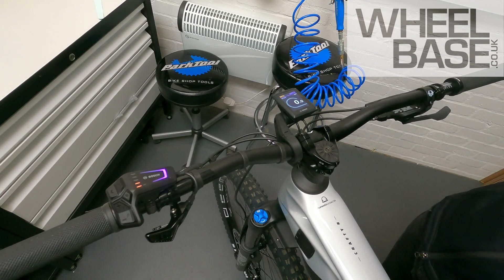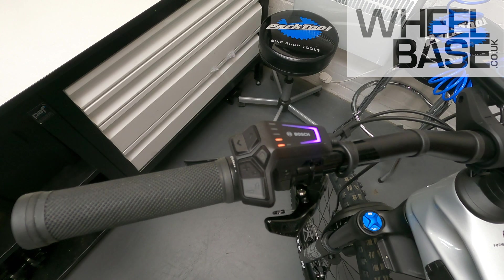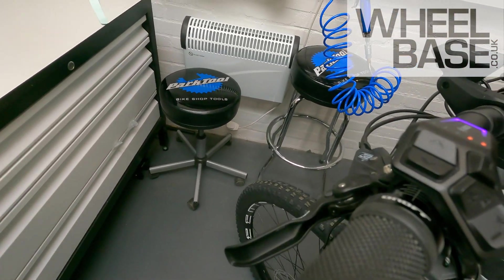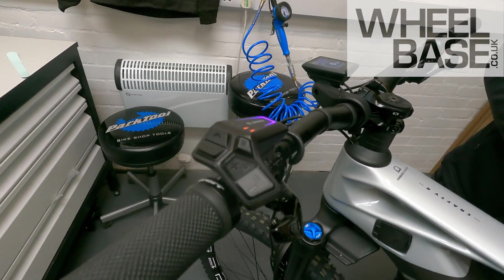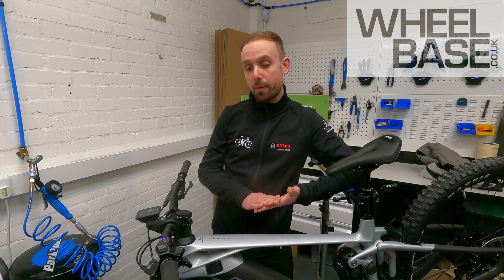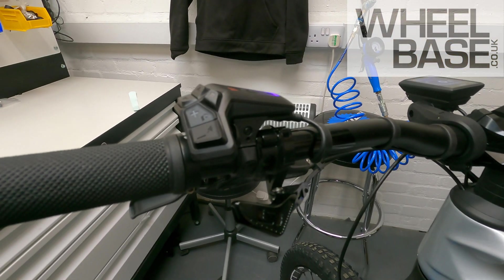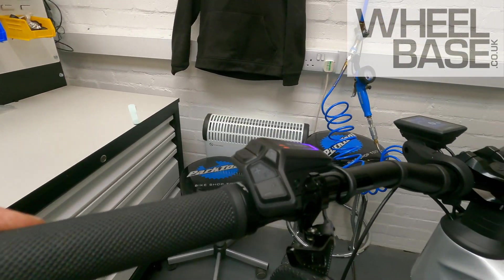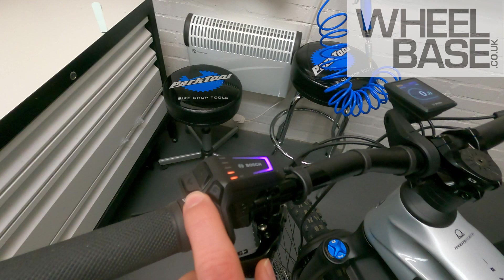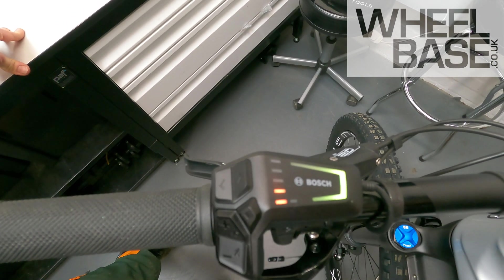Moving on to the cockpit — this is where you'll notice the most visual changes. Starting with the LED remote on the left-hand side, this is your main controller. Ergonomically it's much more tailored to the rider's hand shape — you can see it curves around. It comes in two different mounting options: a slim clamp and a standard clamp, depending on what brake levers are specced. Magura or SRAM would use the slim clamp. The brake lever attaches here and it's slightly raised to give more clearance. The end consumer can change this afterwards if they decide to change brakes. Scrolling through modes — up and down — the LED changes colour to show which mode you're in.